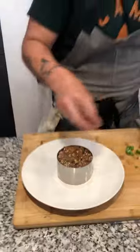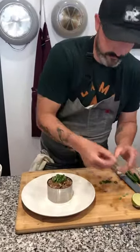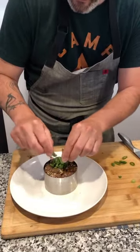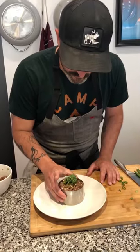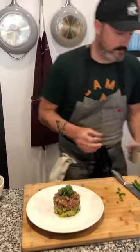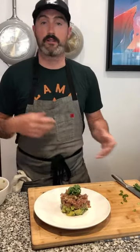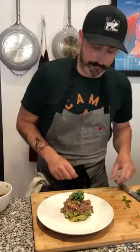Top it with a little bit of thinly sliced scallion and a little cilantro. Okay, moment of truth — the final reveal. There we have it! Nice little appetizer — tuna tartare. You can serve this with wonton chips, potato chips, taro chips, or whatever you like. I hope you enjoy!